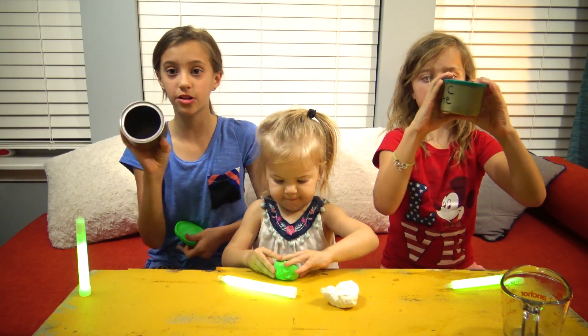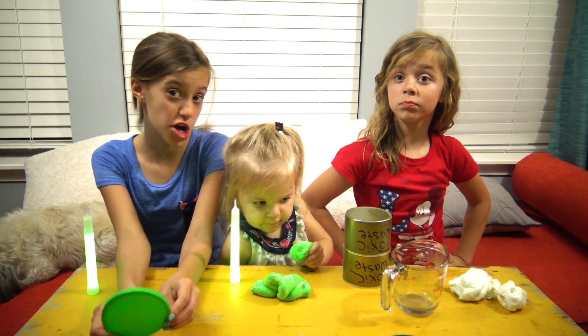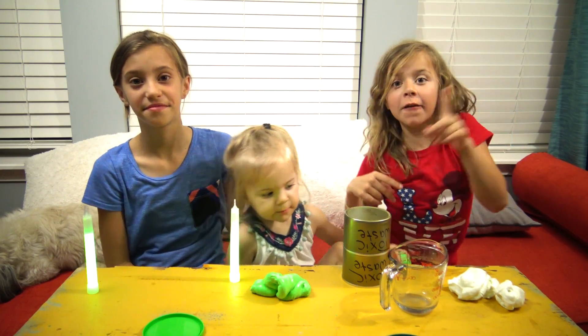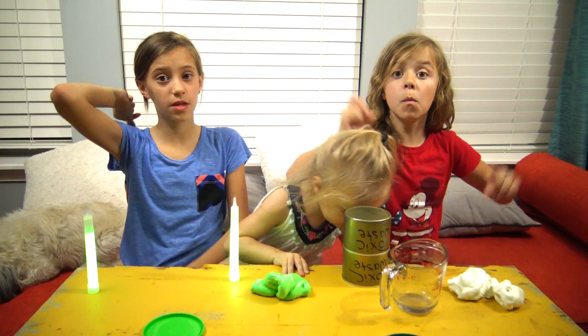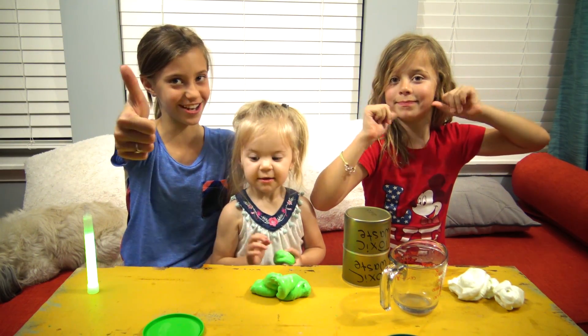Now it's just like a cute little container that you can put your little slime in. Thank you guys so much for watching this Pinterest Fail, Yes or No. Comment down below if you're a mad scientist and if you know what went wrong with our putty. Also put in the comments below if you think this was a Pinterest fail or a Pinterest win. That turned out good!